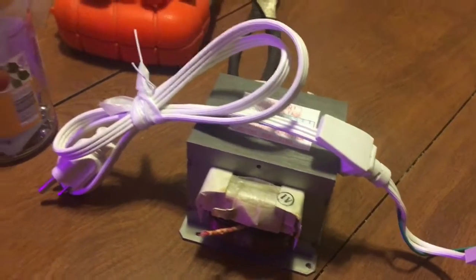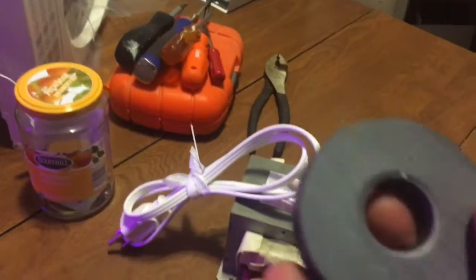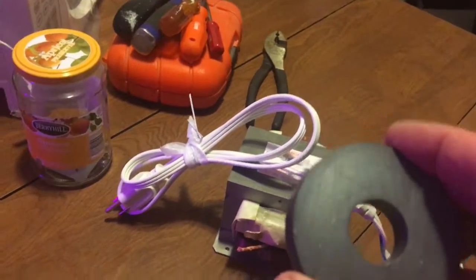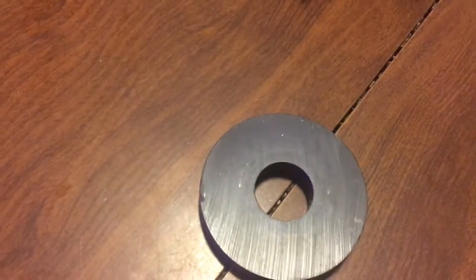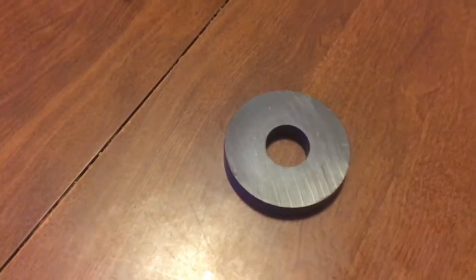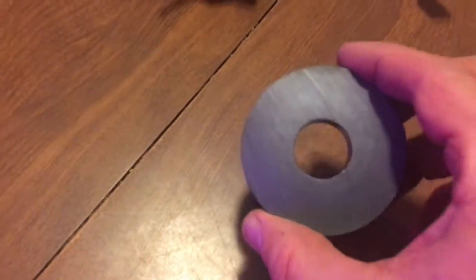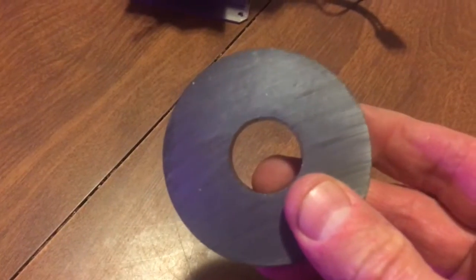As I was taking this apart I found the magnetron, which housed these two magnets. I took them out — I don't know what I'm going to use them for, but they're pretty powerful. Maybe I'll hang them up and use them to hold tools on the wall. But in the meantime, I'm going to show you a trick using this to magnetize your tools.